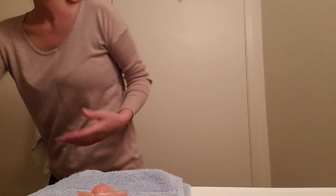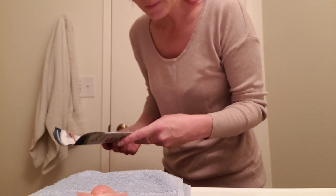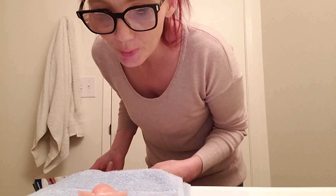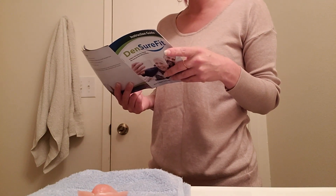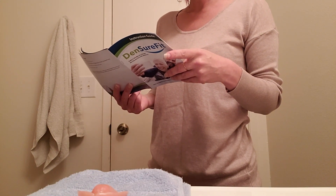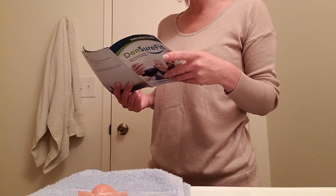Okay, rubbing alcohol — check. I guess I have to let that dry. I'm not sure when it would be completely dry; I don't think it should take very long. And it notes that denture cleanser is not sufficient for this job when prepping your denture prior to relining.